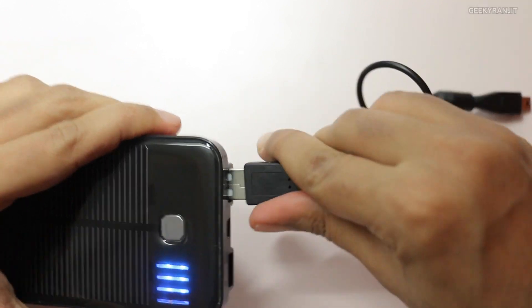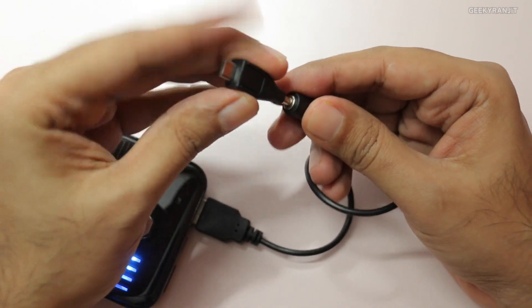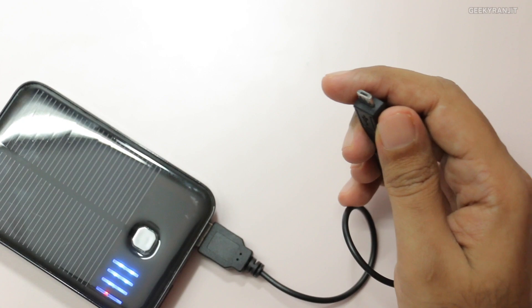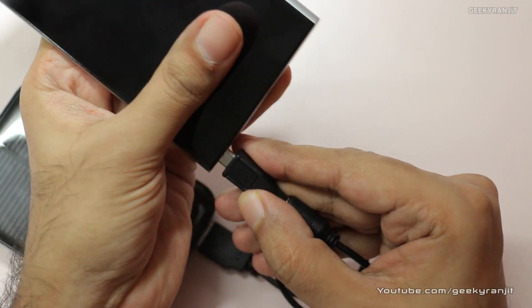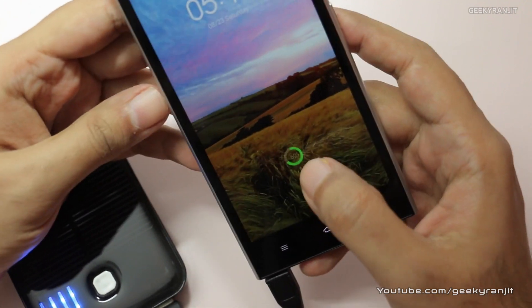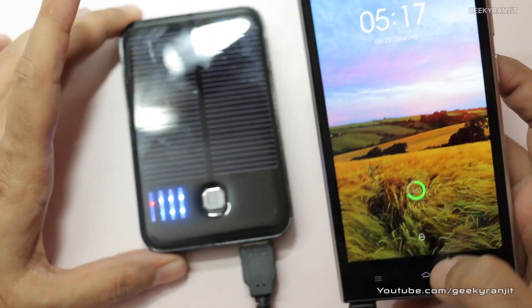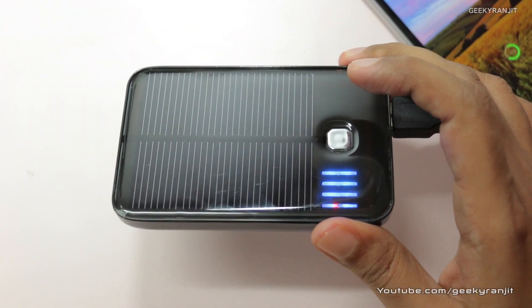Let's give it a try since it has some charge. I'll use the micro USB adapter to charge a phone — let's charge the Mi 3. As you can see it is glowing, which means the phone is getting charged. I'll be testing this device for about five to six days and then come up with a full review.